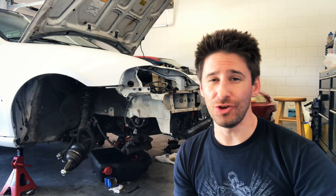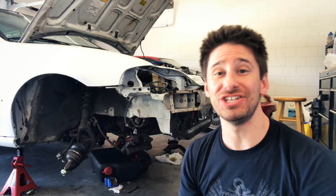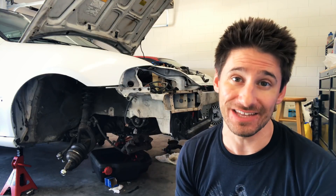If you guys have been following along, you know we've been doing a ton of suspension work lately on Project EG in preparation for these new coilovers coming. Today we're going to mix it up a little bit and look inside the engine bay.